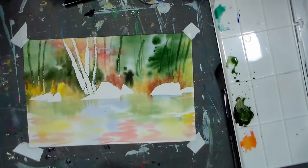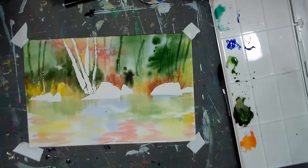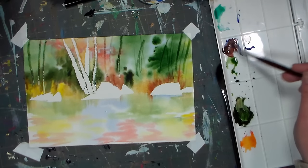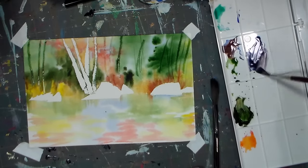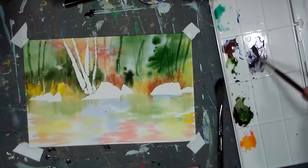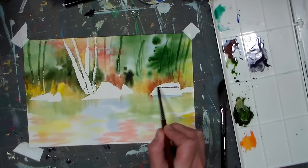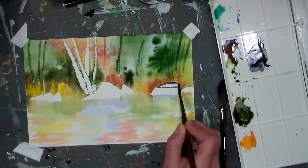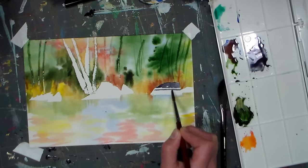I can go ahead and start working on the rocks — masking just helps us keep those random areas protected while we're painting. I'm going to go with a number six round, and I'm going to make a nice gray with colors I've already used: ultramarine blue and that kind of Indian red color on my palette — a little more blue in there — a nice cool gray there. I want to kind of keep those lines that I told you about on the rocks, so I'm going to try to paint around that water line there.